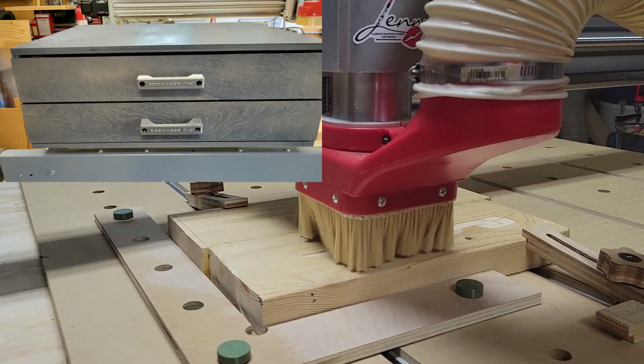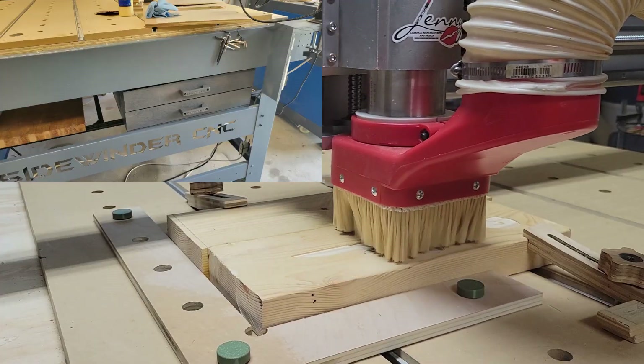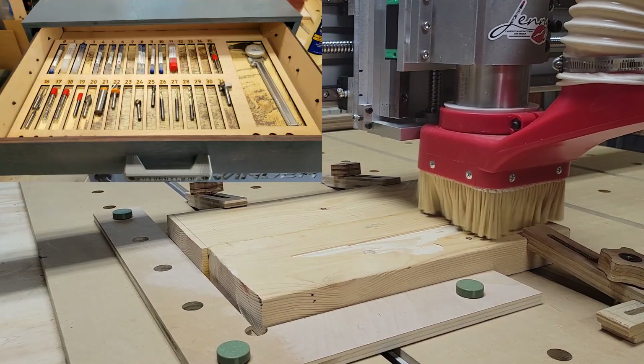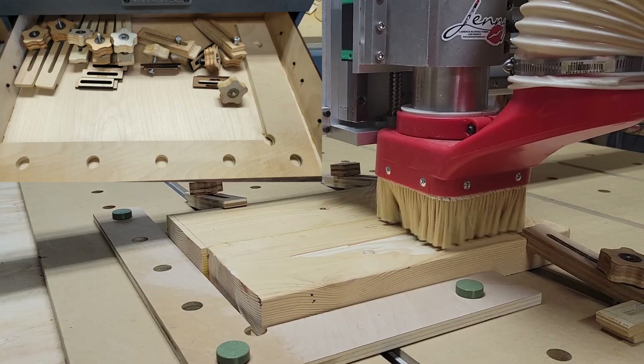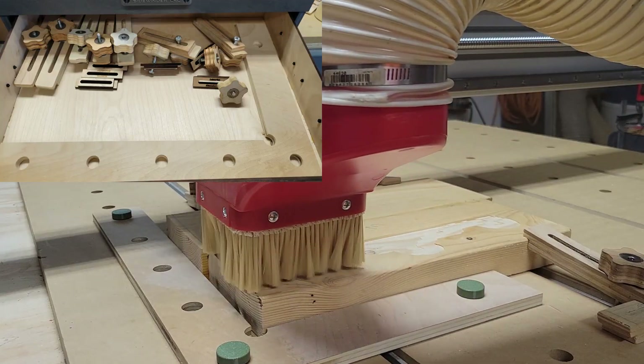The latest is this two-drawer cabinet that sits under the corner of my CNC. The top drawer has my router bit tray to help me keep my bits organized, and the bottom drawer holds my XY zero fence, my dogs, and assorted clamps.